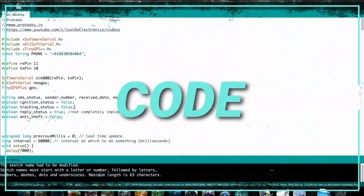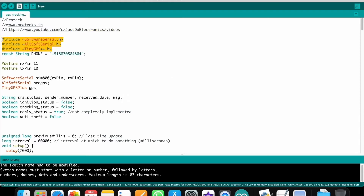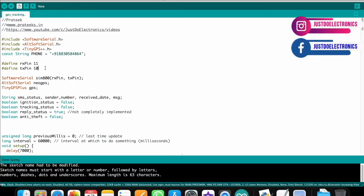Let me explain the code for this project. Here I'm defining all the libraries: SoftwareSerial.h, AltSoftSerial.h, and TinyGPS++.h. You need to change your mobile number — first enter your country code, then your 10-digit mobile number. The GPS module is connected to pin 11 (TX) and pin 10 (RX).